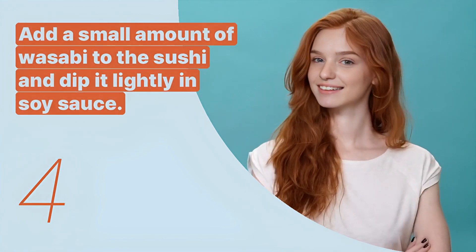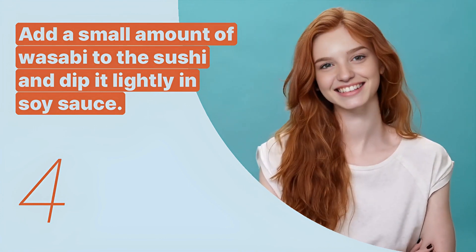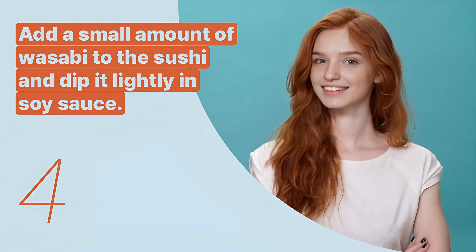The fourth key expression is: 'Add a small amount of wasabi to the sushi and dip it lightly in soy sauce.' This sentence explains how to appropriately use condiments with sushi.